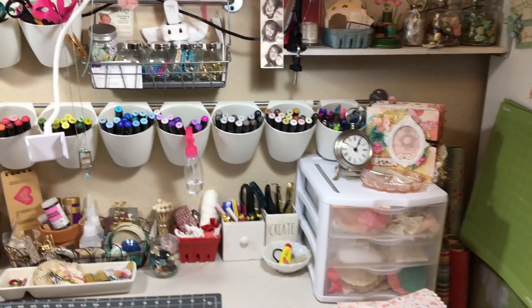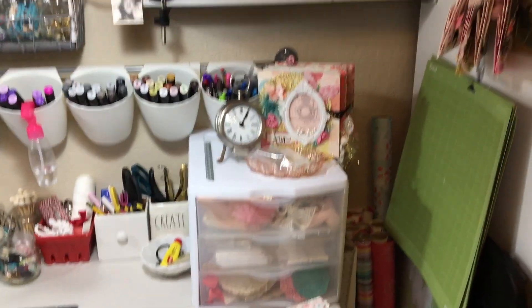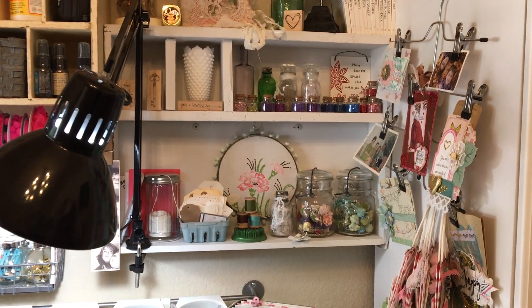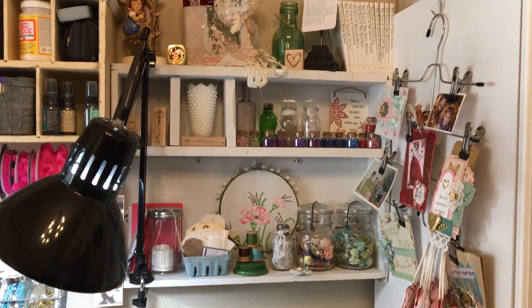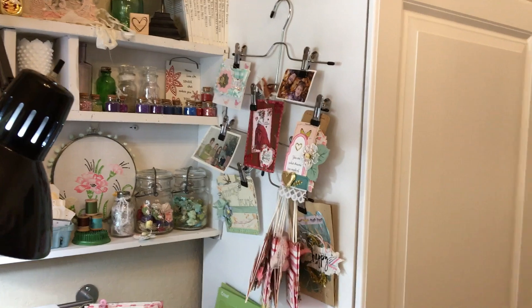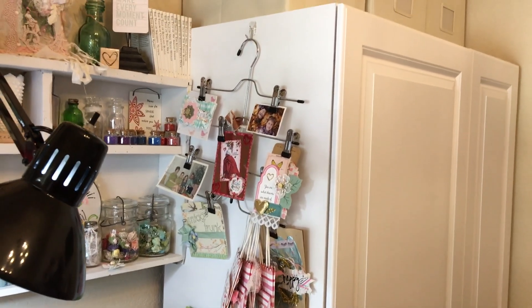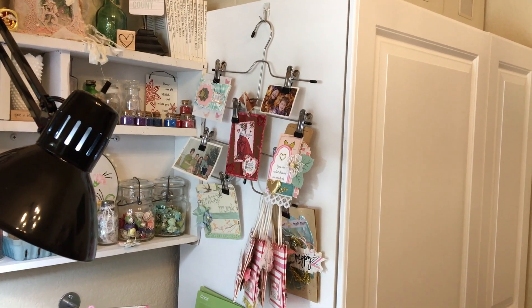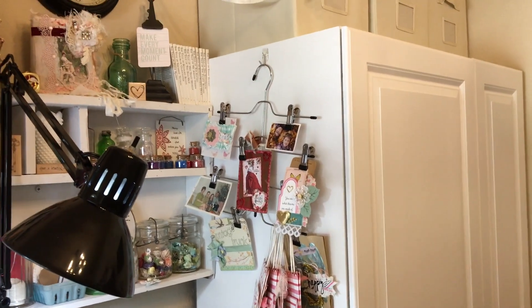And then I have trims and bags and doilies in that little container there. And then more flowers that I use — I put those in vintage jars. And then I have a little inspiration thing here that I got stuff from people, and I like to look at it to give me inspiration.